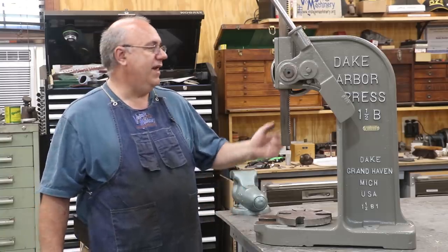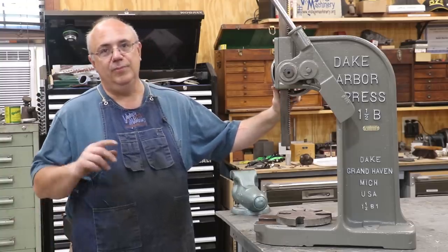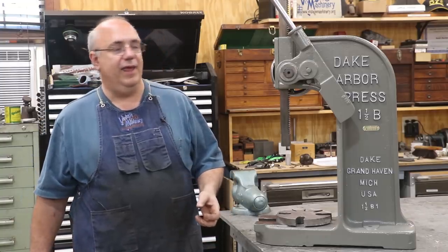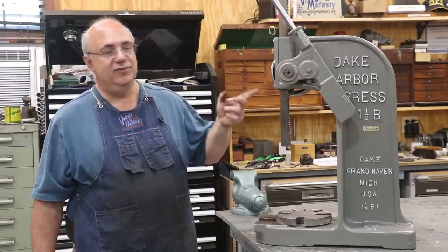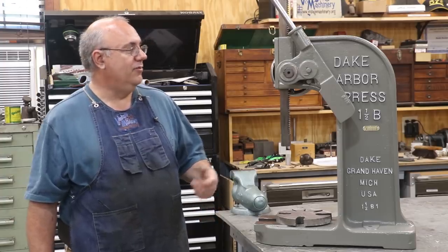The story on this is I've had this Arbor Press for quite some time, several years now. I recently picked up a bigger Famco floor-mounted Arbor Press, which is something I've been wanting for a really long time. And when I got that, a friend of mine, a viewer of the channel, contacted me and said, hey, would you be willing to sell this one? I said yeah, I would, because actually I needed the room in the shop.